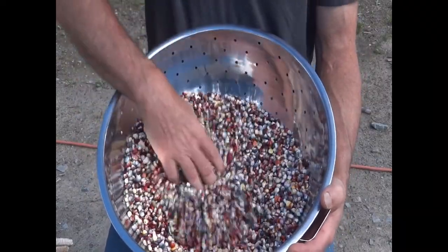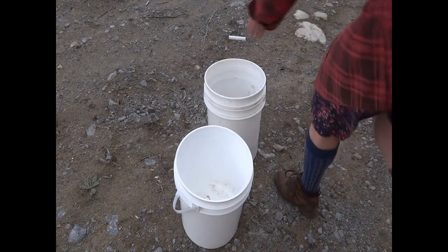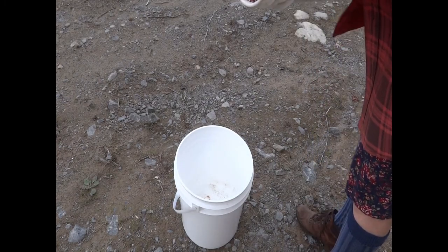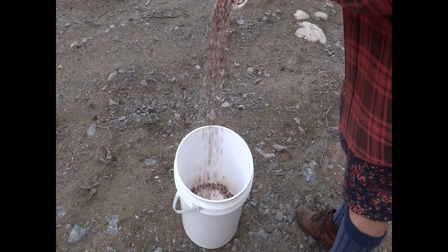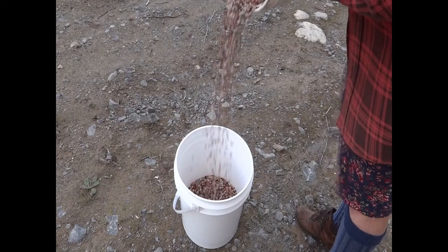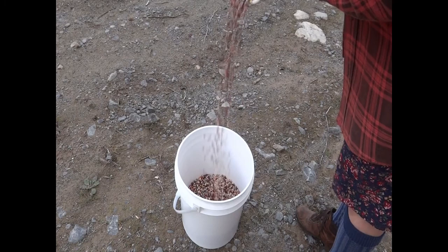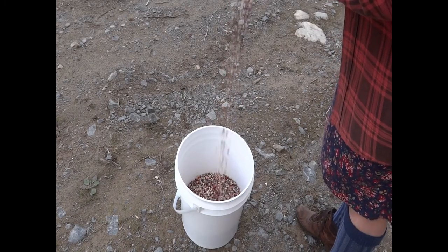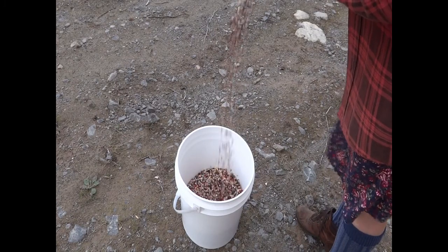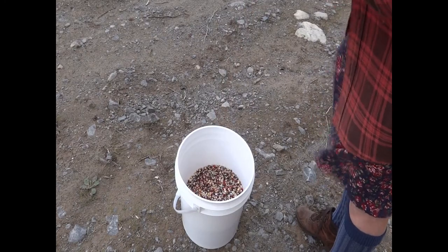When all the cobs are shelled, we winnow like any seed or grain — between buckets on a windy day, or using a fan if there's no wind. Once everything is cleaned, it's put in a large bowl to dry further inside the house. Once we feel it's properly dried, the corn is stored in airtight jars on shelves under our hand grinder. Joanna will grind some fresh as needed. Thanks for watching — ask any questions in the comment section below.